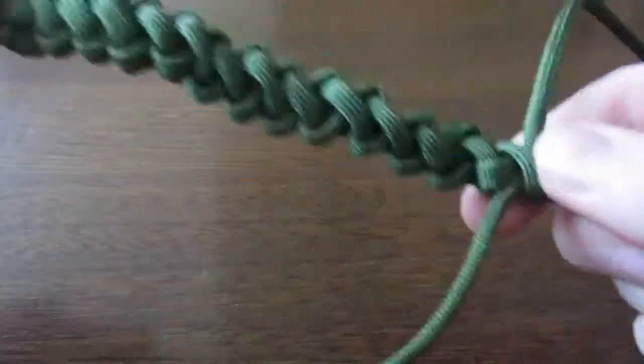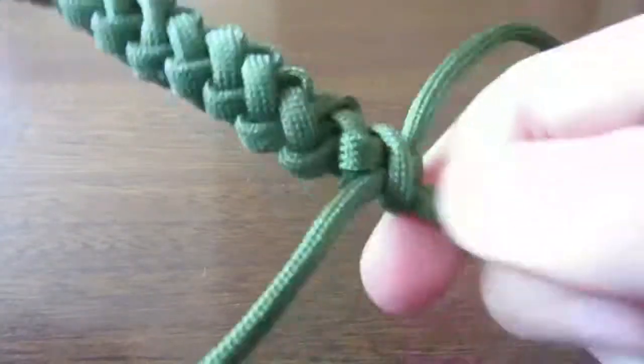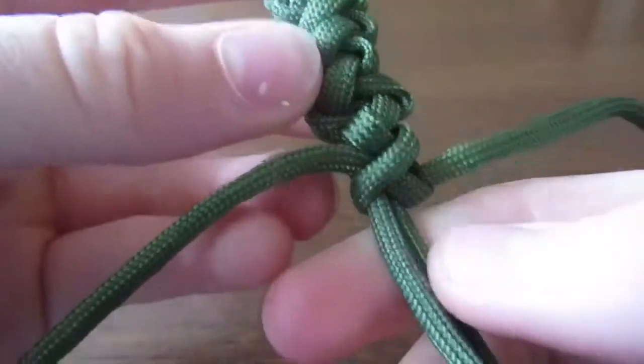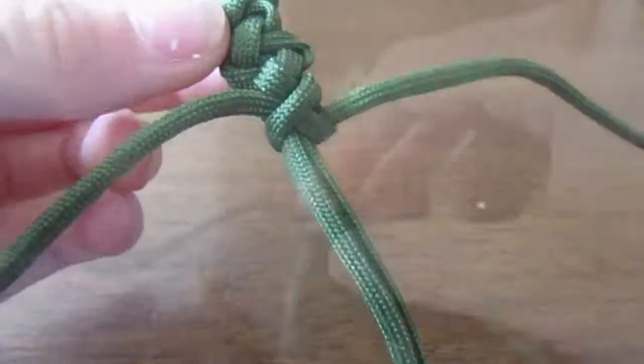To make them more scrunched up, you can just push them up a bit like that and it'll look a bit more scrunched up. I'll just keep carrying on with the time-lapse.